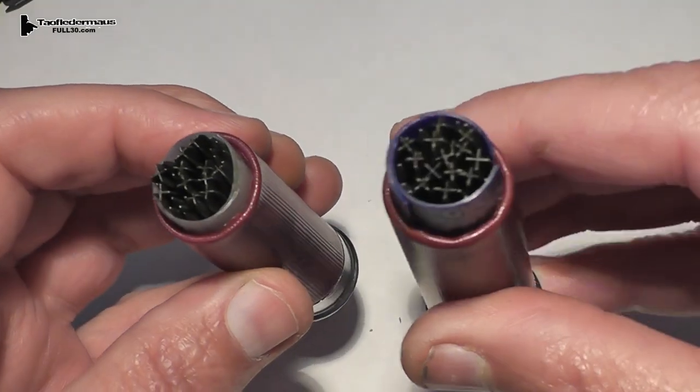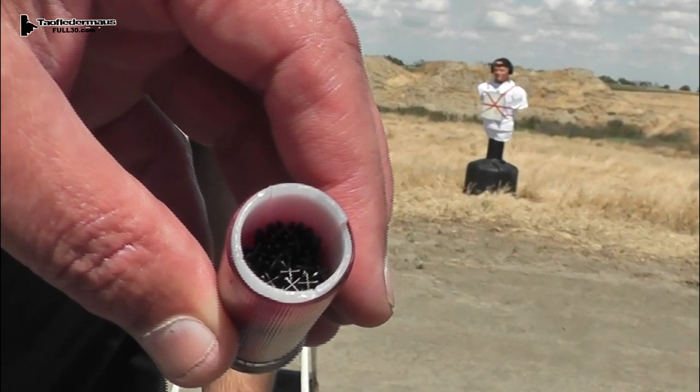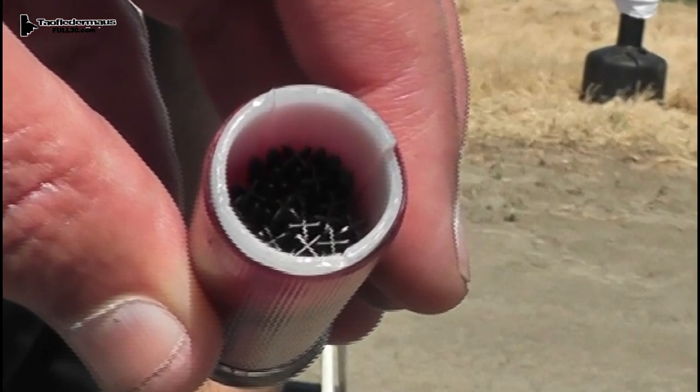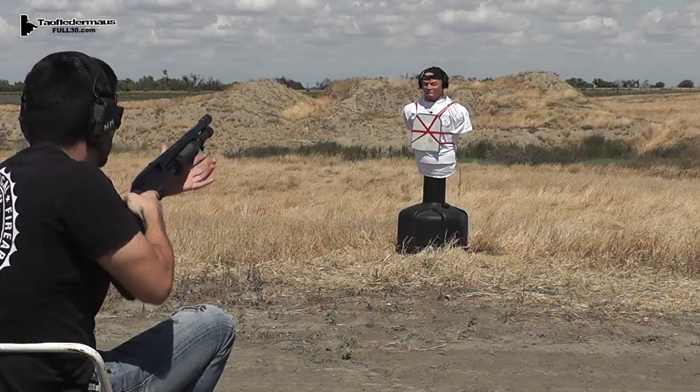There's about 30 of them in each shell. Now in an effort to protect my barrel, I use this real heavy wall wadding from a shell that originally had steel shot in it. Shooting for us today is Nick and Baron, and they will be shooting at our target, Doug the Thug.